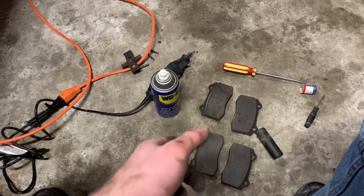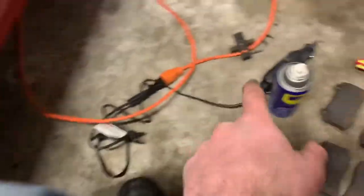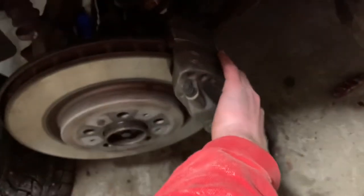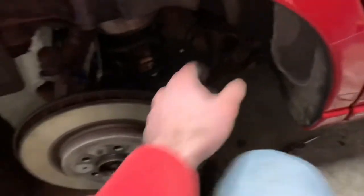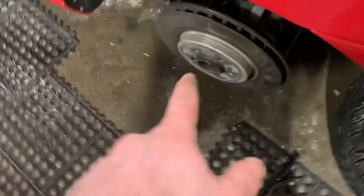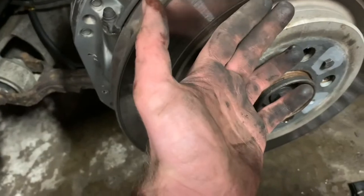It's been a couple hours in and the passenger side is being a real pain with the pins — I actually had to cut them with a Dremel. I sprayed what's left with WD-40 and I'm going to try to punch them out tomorrow morning after soaking. The other side was a lot easier: both pins out, springs out, caliper off and zip-tied to the coil spring so it doesn't put stress on the brake line. Now I just have to pop the rotor off to access the parking brake.